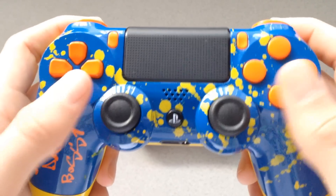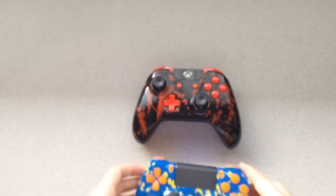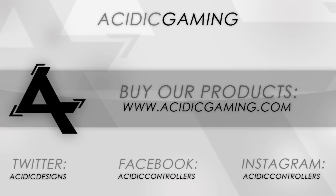Anyway, make sure to stay tuned for what we have in store for you guys — it's gonna be insane. If you want to get your own controller, visit acidicgaming.com — that link is in the description. Thanks for watching, we'll talk to y'all later.